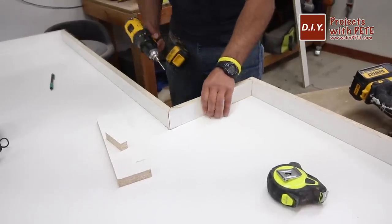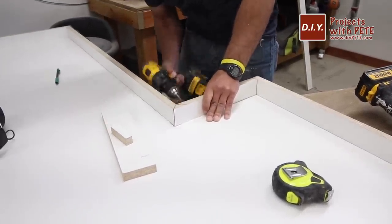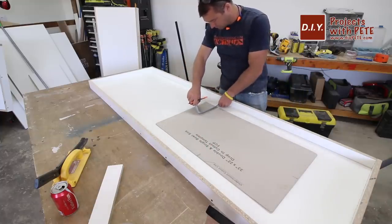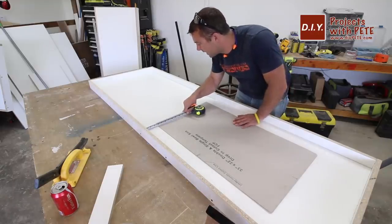I cut 45-degree angles where there were inside corners so I didn't have any particle board facing inside the mold. Double-check the sink is in the proper location and trace around the mold. I had four inches of room toward the wall behind the sink and three inches in front — this is about as narrow as I'd recommend having the pieces between the front and back of the sink.